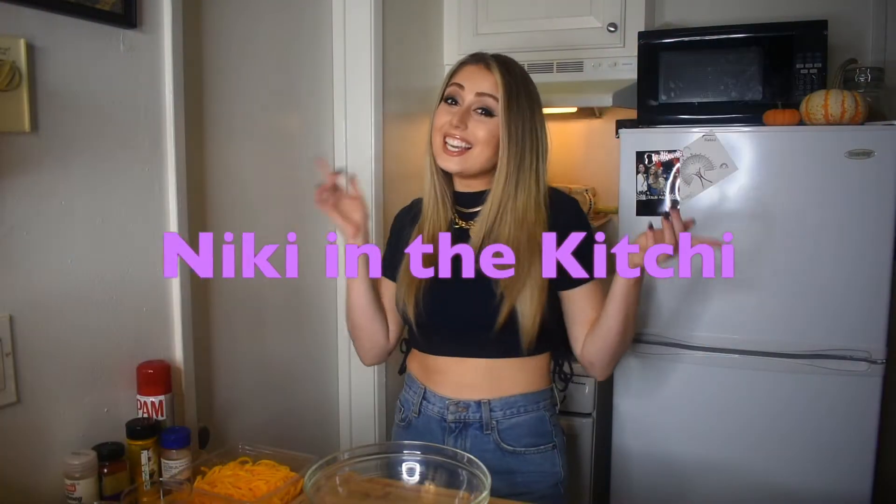Hey guys, welcome back to my channel Nikki in the Kitchen. I'm Nikki, this is my kitchen in Los Angeles, California, and I'll be making yummy healthy plant-based meals. I don't know if you guys have seen my last video, which was also the first video, so go show some support — I will put the link for that right here below.